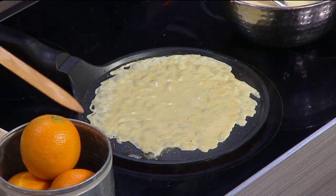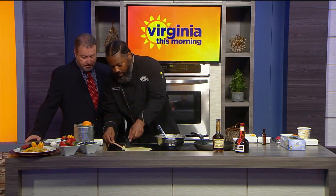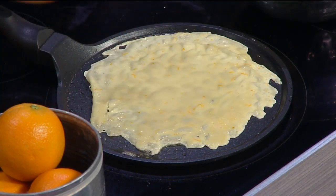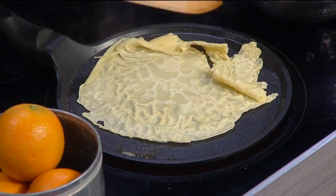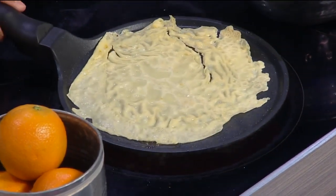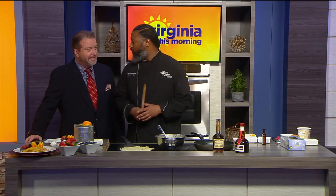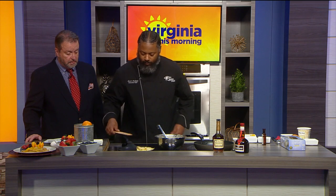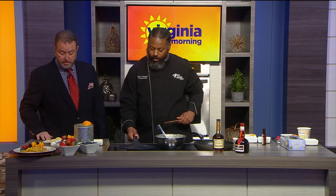It doesn't take long given how thin it is. You want to use the wooden tool to protect your pan — no scratches. This is the same as pancakes, just super thin. A crepe is really just a thin pancake. We're going to put it a little hotter to get a little bit of color on it. And if some of them break a little bit, it doesn't have to be perfect — it's going to get tossed in some sauce and it'll taste just as good. Once we flip it, we fold it up and set it aside.